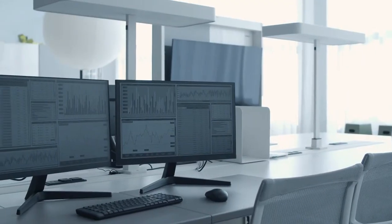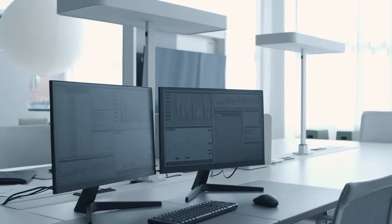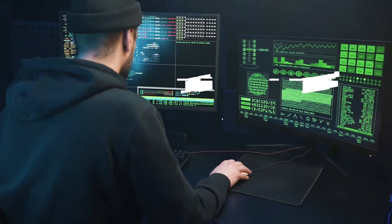If you have more than one monitor, pairing them with the right stand can push your productivity to the next level. In this video, we're going to review the dual monitor arms available on the market.